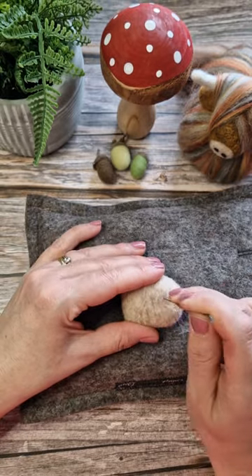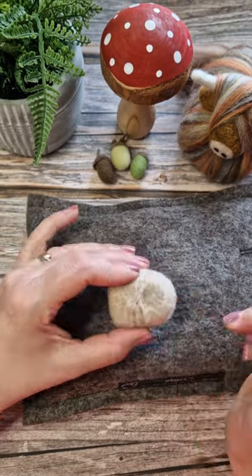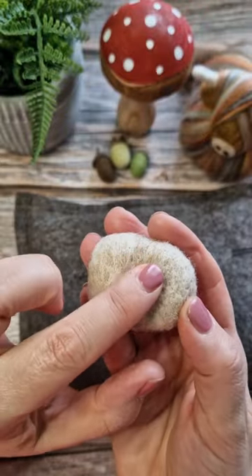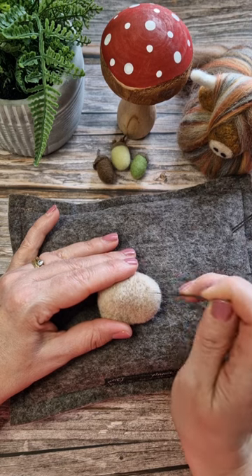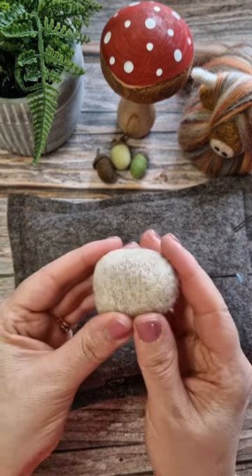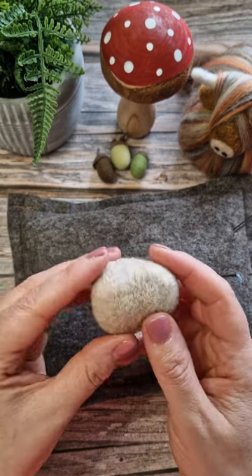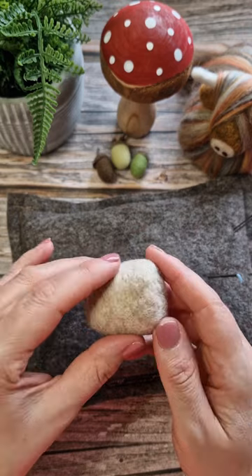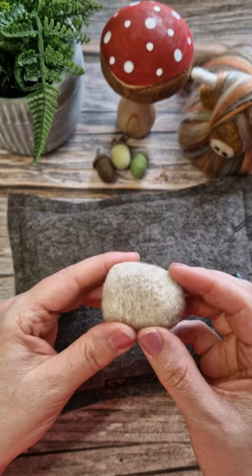If I'm felting something, I start with the needle holder, move on to my clover pen with two in it, and then I go down to a single 40 spiral. I find it really helps push the wool in and it seems to be a really good workhorse, yet it's really fine with not much resistance and it creates a lovely smooth finish. That side's not done and the other side is done with the 40 spiral.